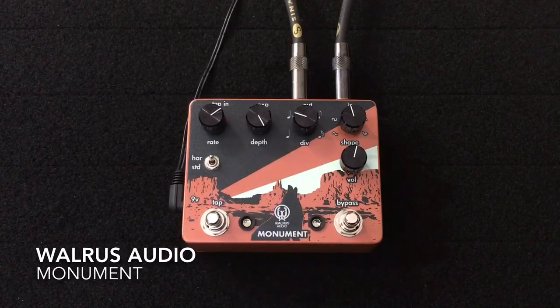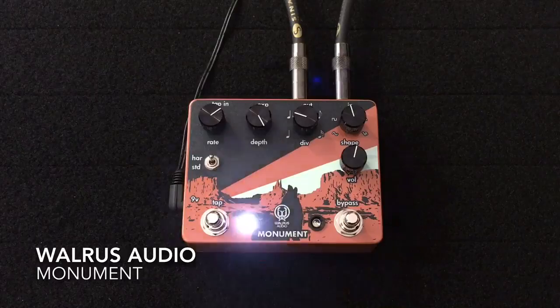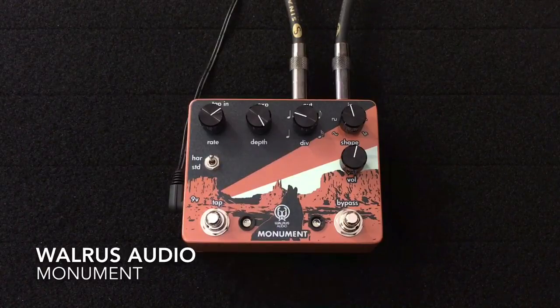So there we have it — the Walrus Audio Monument tap tempo harmonic tremolo pedal. There is an incredible amount that you can discover with the different subdivisions that you multiply what you've tapped in with, as well as the different shape waveforms, including some unique ones like the Monument mode.